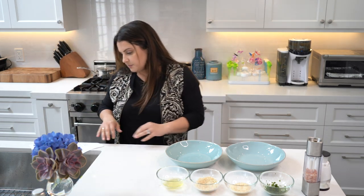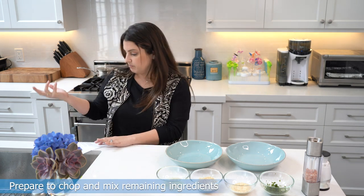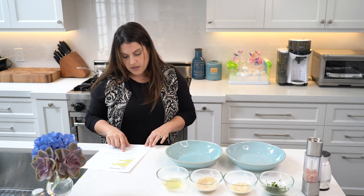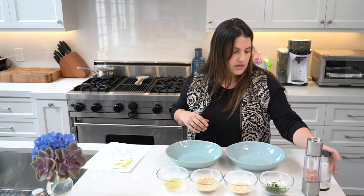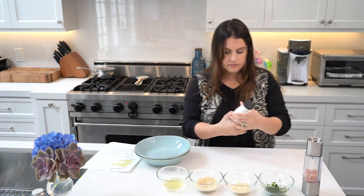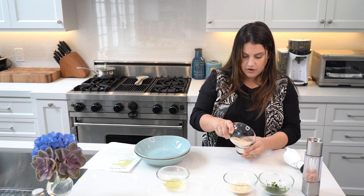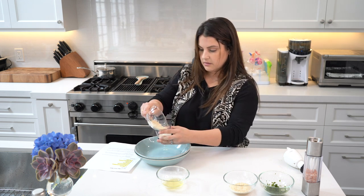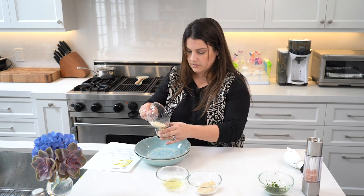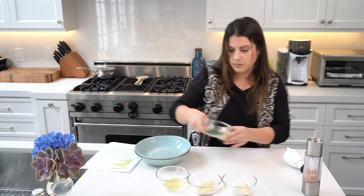Next step: place the nuts, the panko, and the parsley — or you can substitute parsley with cilantro if you like that better. I'm not a big cilantro fan, so I did parsley. And then a fourth teaspoon of salt in a mini chopper or blender. I found last time I couldn't fit it all in, so I'm going to do two rounds. If you have a bigger chopper, you can probably just do it all at once.